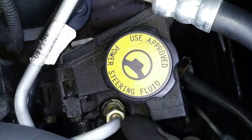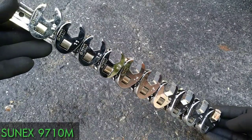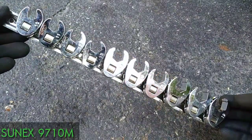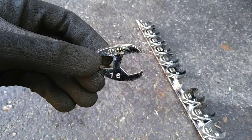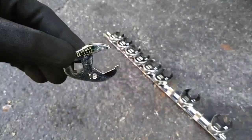We need to remove the high pressure line from the pump, and that can be difficult with a regular wrench due to limited space. I recommend this Sunex Crowfoot Flare Nut Wrench Set — I'll leave a link in the description below. I'll be using a 16mm for my aftermarket line, but you'll need an 18mm for the OEM line.